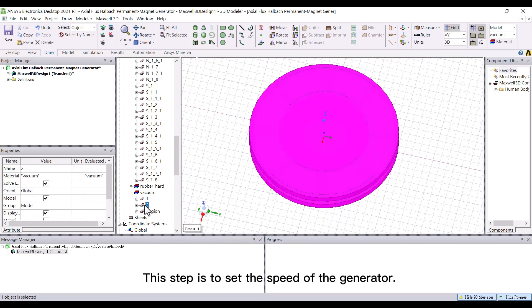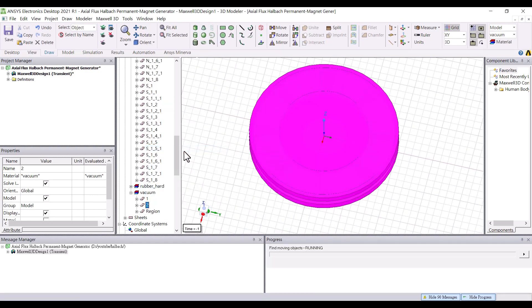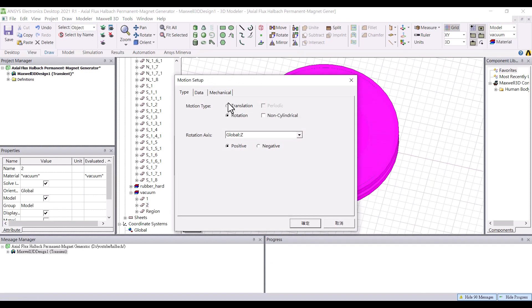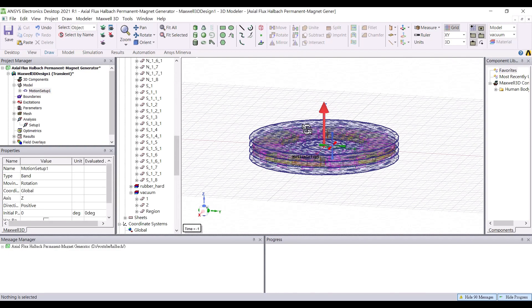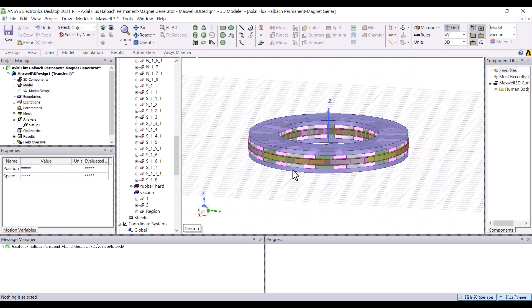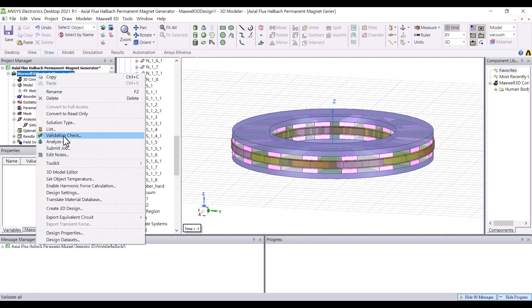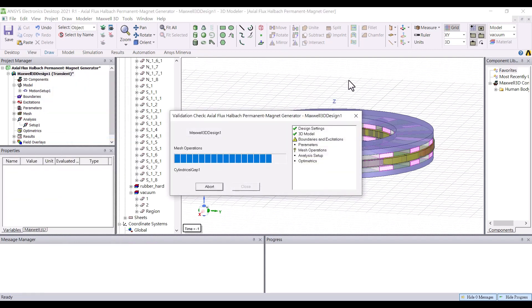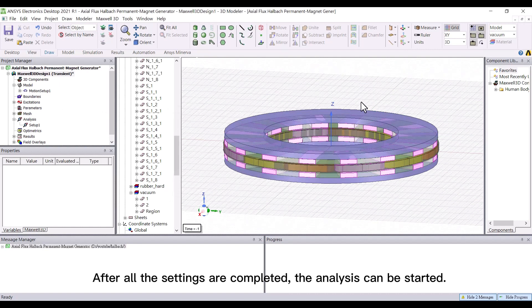This step is to set the speed of the generator. After all the settings are completed, the analysis can be started.